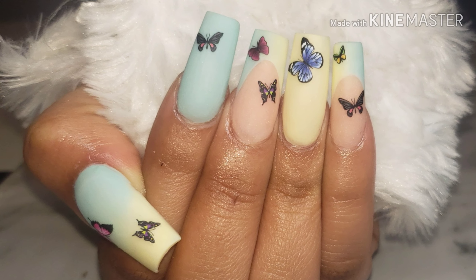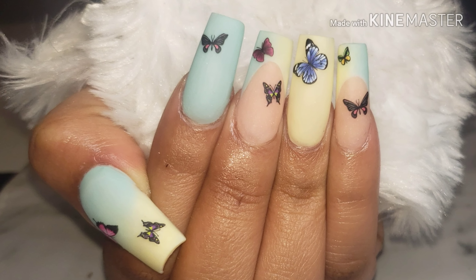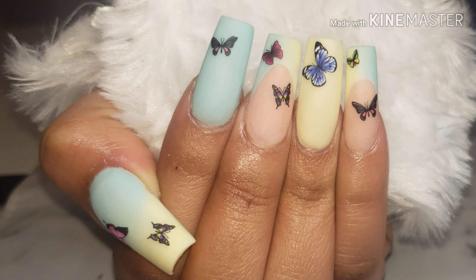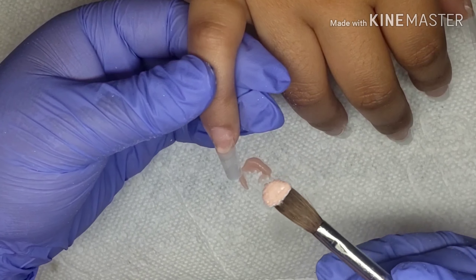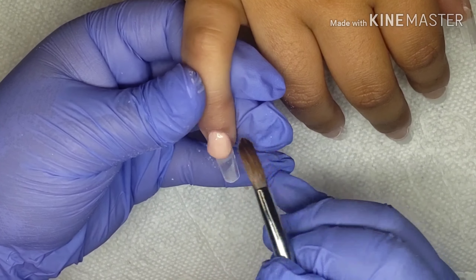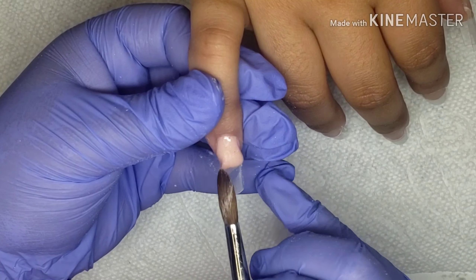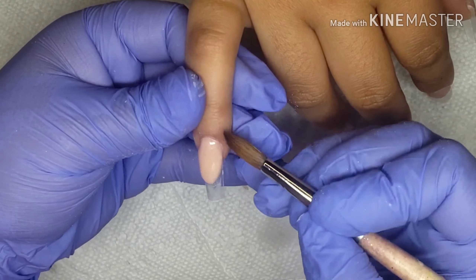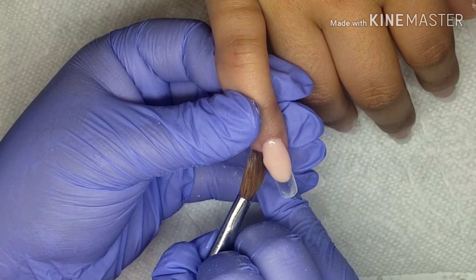Hello loves, welcome back to my channel. If you want to see how I created this look, just keep on watching. I will start by creating my almond on both of my fingers, which is gonna be my pinky and my middle finger. All products used are gonna be linked down in the description below.